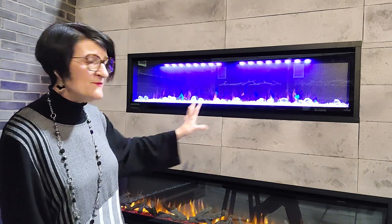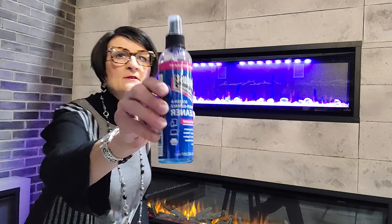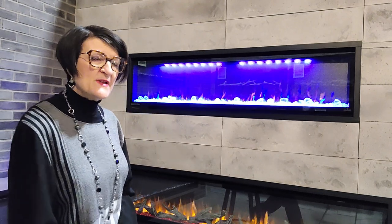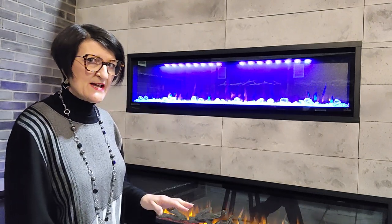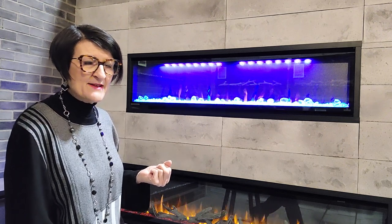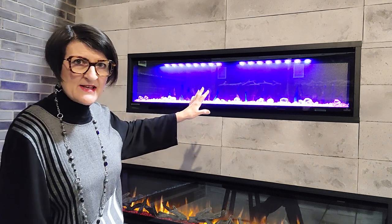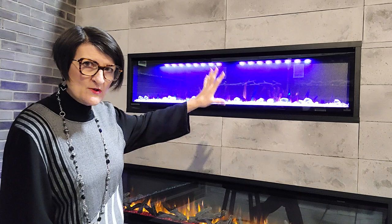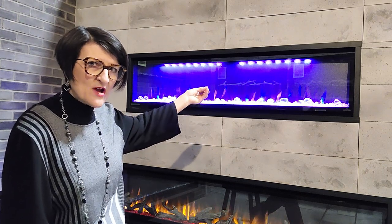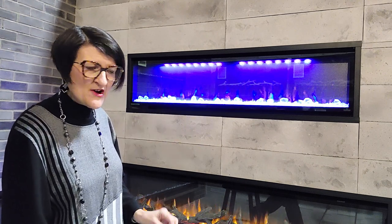Now we've got an empty fireplace interior, and we're going to use a non-static cleaner, something like this one — something designed for electronics — because what that does is it fights the static cling that's attracting dust to the inside of the fireplace and making it cling to that back panel. On mine, highlighted with blue lights, when it gets really dirty we'll have streaks of white back there because the dust has come into the showroom and is clinging to that back panel.